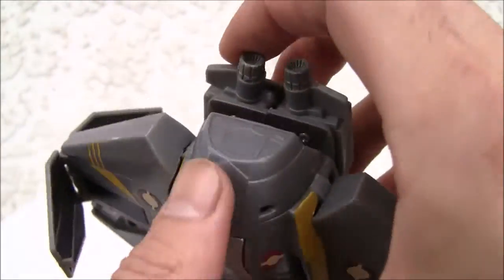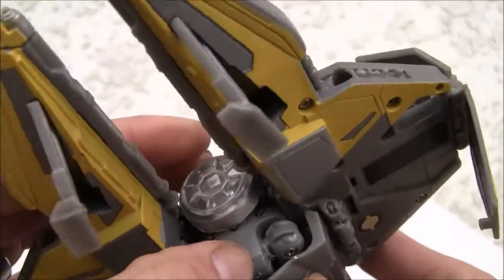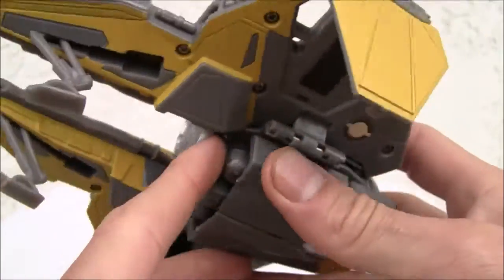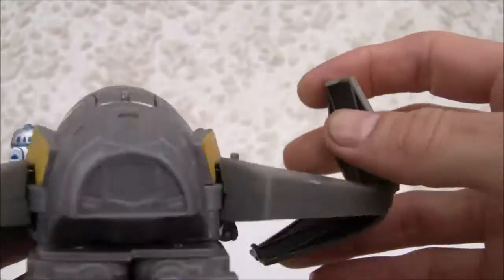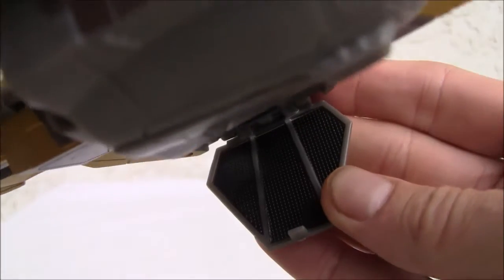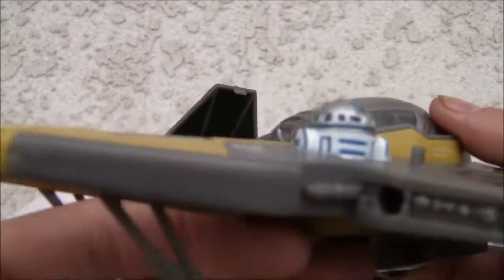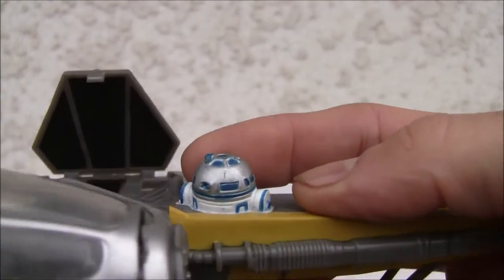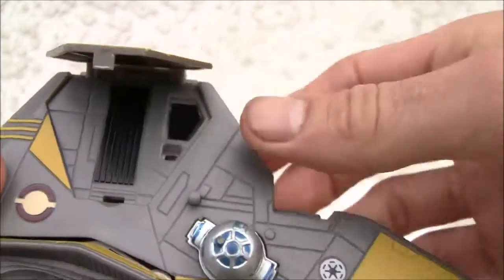There are translucent exhaust ports over here. You can tell the legs hide the robot parts really well, even though the hip joints are exposed. I love the detailing on the wings that look like solar panels. There's a great amount of detail including R2 on the front, and the gray and gold spray paint apps — the molding is just fantastic.